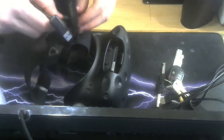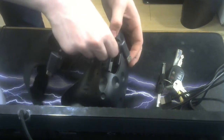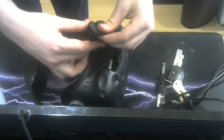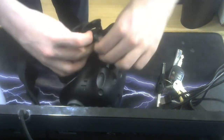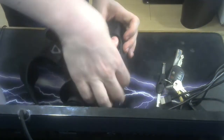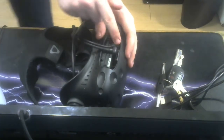So you run your power — check. You run your USB — double check. Power and USB are sorted.